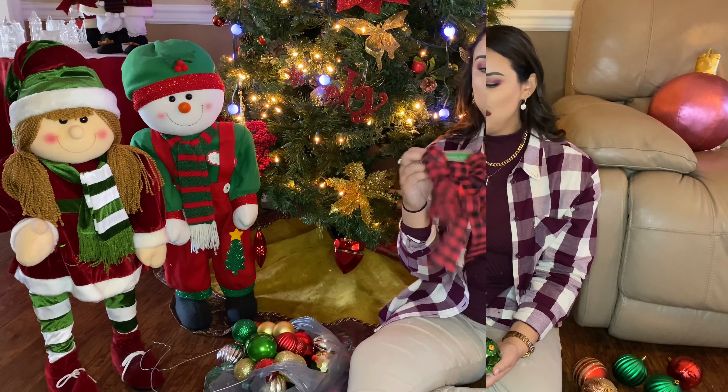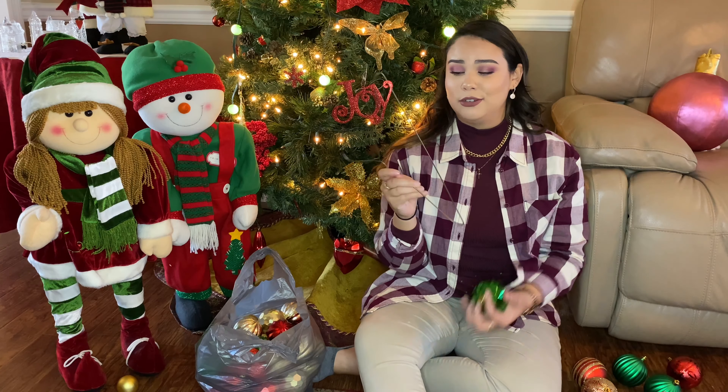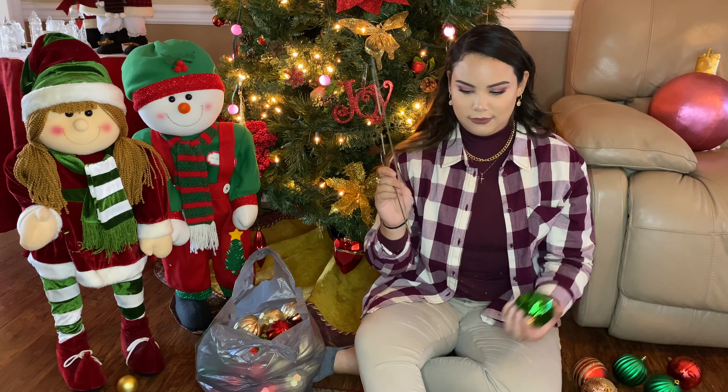I have a bow in buffalo plaid — my family has decided to use this pattern this year. We got our pajamas and some slippers in this pattern too, so I'm excited for you guys to see those when the time comes. I'm pretty sure everyone has a wire hanger laying around their house, so that's an easy find.